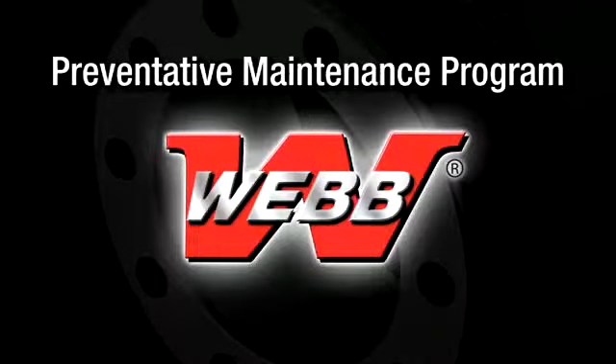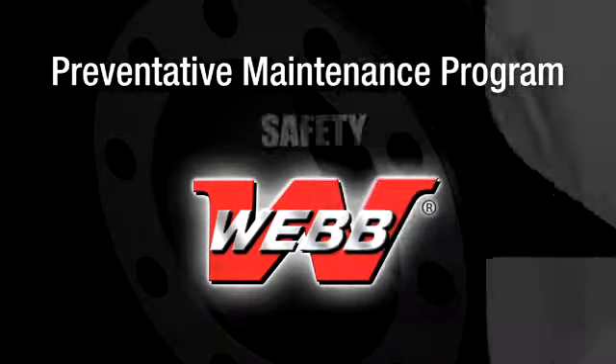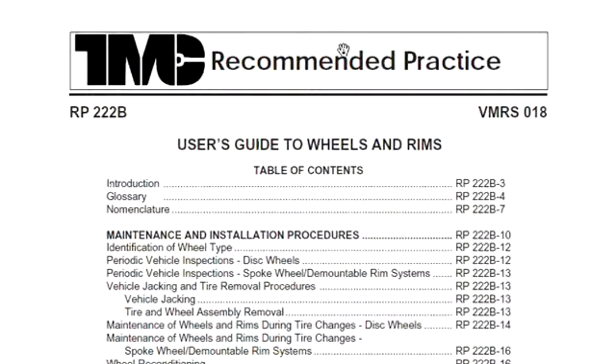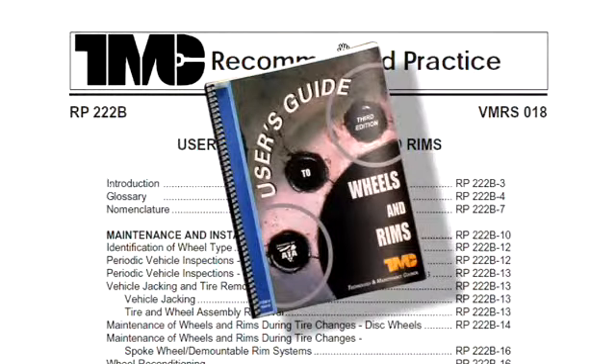It is recommended that a preventative maintenance program be established to periodically check for wear, damage, proper nut torque, wheel alignment, cracks, and leaks. Such a program will help ensure maximum performance, service life, and safety for the life of your WebWheel products. For a comprehensive list of additional wheel-end configuration installation guidelines, please refer to TMC RP222, User's Guide to Wheels and Rims.